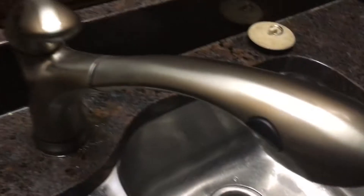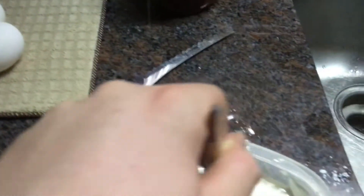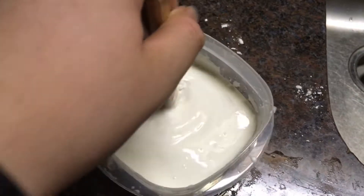All it's made out of is water and corn starch — it's normal corn starch. What you do is you just put in a bunch of corn starch and you slowly mix in water until it's this consistency.